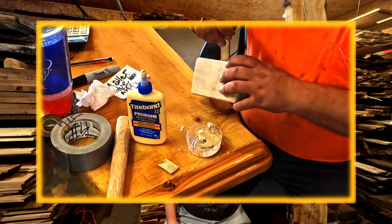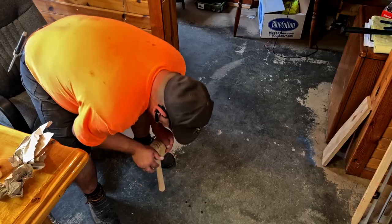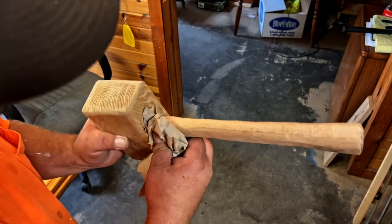This step is just another added process, along with the wedge, to make sure the handle stays on the head. Then I violently jam the mallet handle into the head, forming a secure bond and making sure it stays on there for a long time.